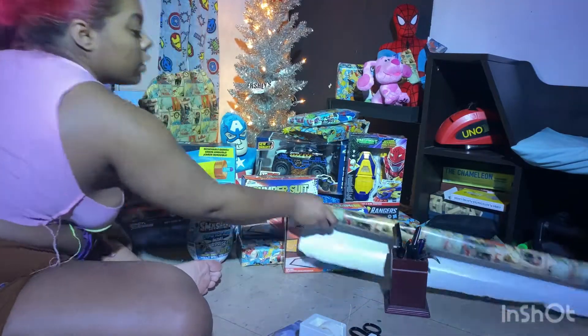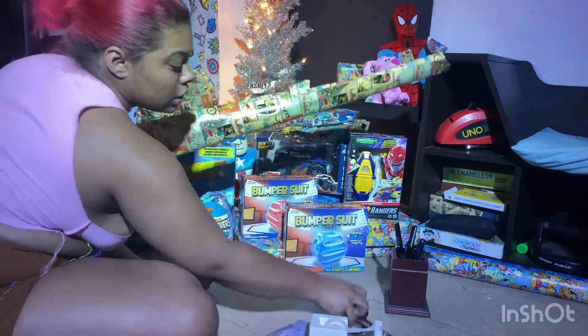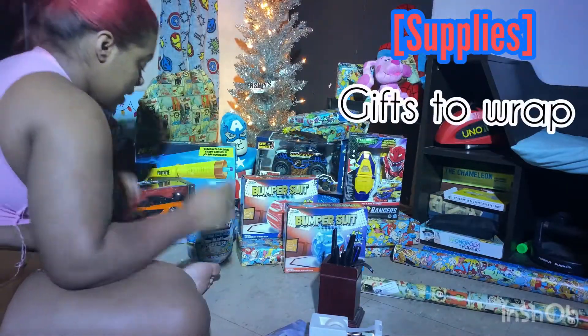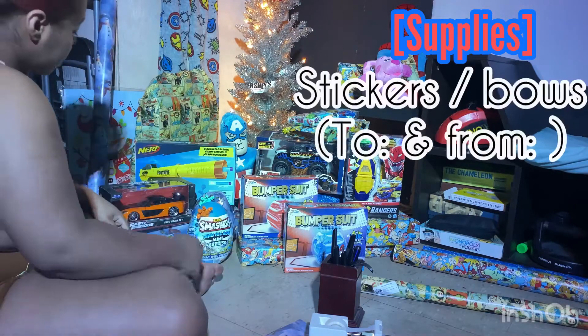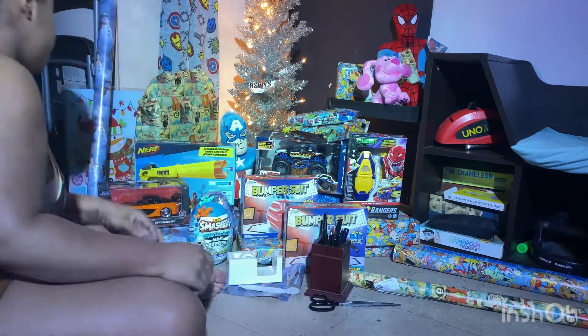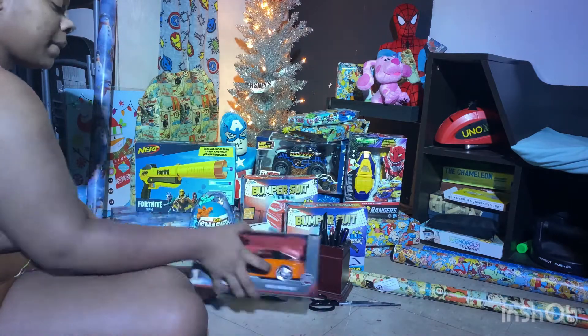Welcome to Sugar Bear's roster! Alright guys, let's get right into it. For the supplies today we will be needing gift wrap, our presents, tape, scissors, and the only thing that I don't have in this video for the rest of the supply list is to-and-from stickers and bows.